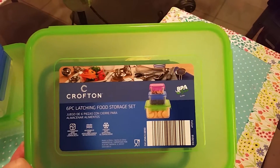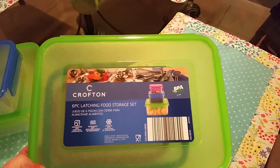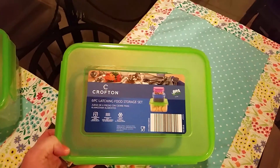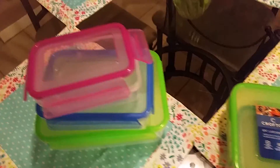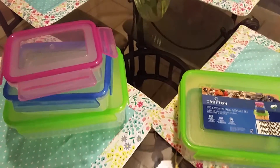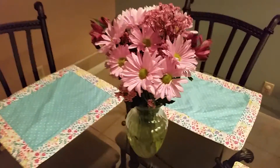I'm recommending you guys to go to Aldi's soon because they might be out pretty soon — it's a great deal, $2.99 for three containers. Hopefully you like this little review. I'll be using these and I just think they're like the cutest little colors. I love storage bins — hope you like this review.